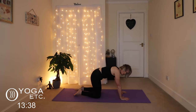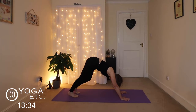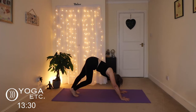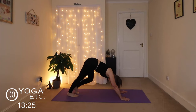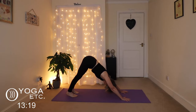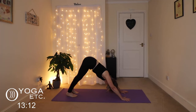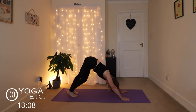Coming back to a neutral spine, we're going to tuck the toes and get into our dog walk. Lifting the heels one at a time, easing into the pose. Draw your tummy in, check your feet are hip-widths apart, then draw the heels downwards, hips up and back, and your chest to your thighs for your downward dog. If you need a little bend in your knees, that's absolutely fine. Just adapt to how you feel. Be gentle with yourself, be kind to yourself.